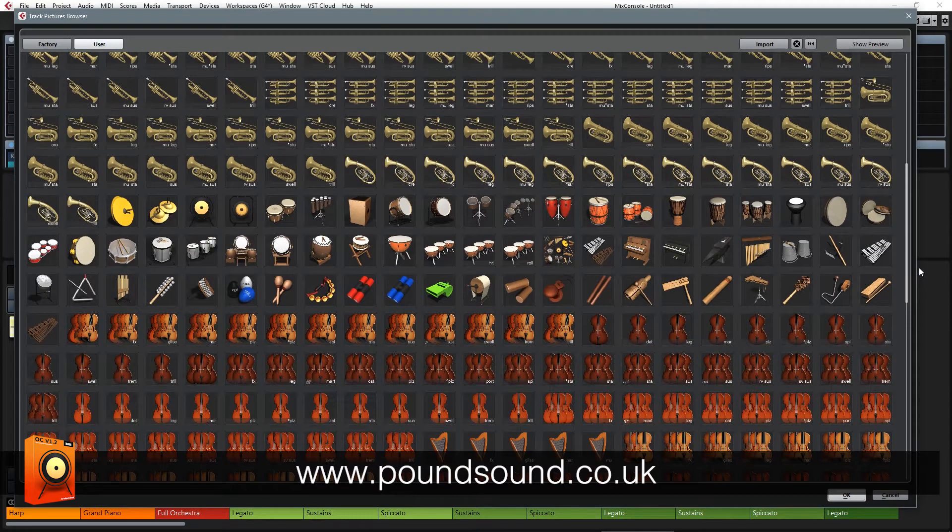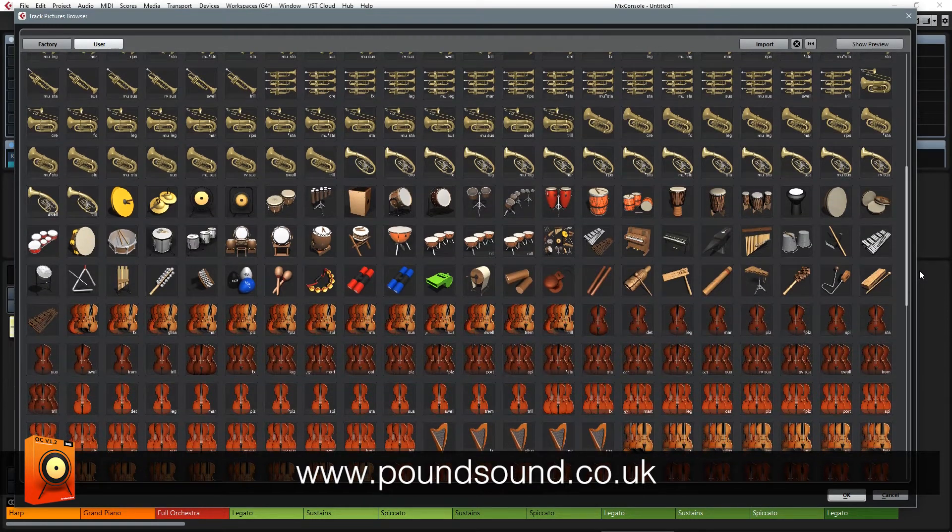As for the percussion, it hasn't really changed since version 1. The only two new additions to the set are the timpani hits and rolls icons. Apart from that, everything else is pretty much the same.